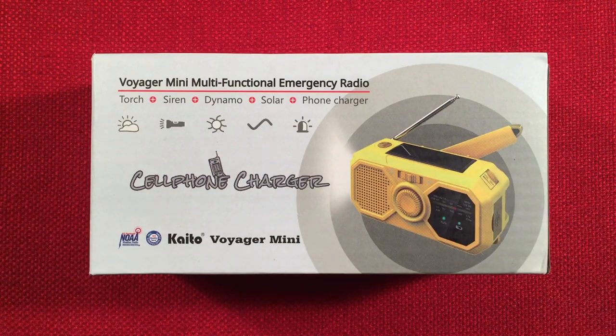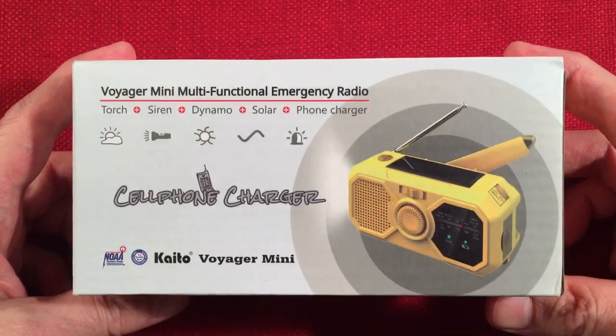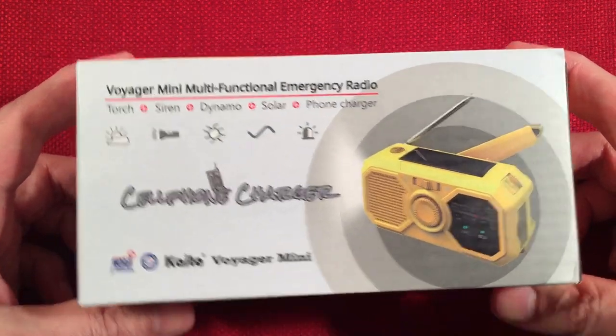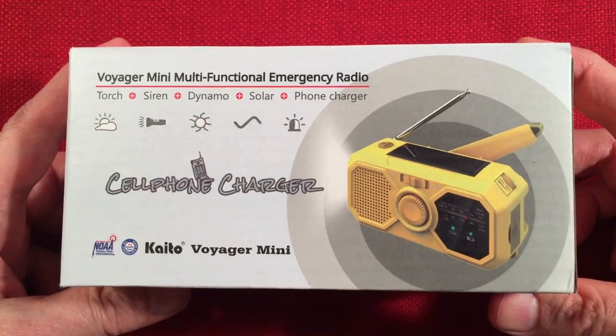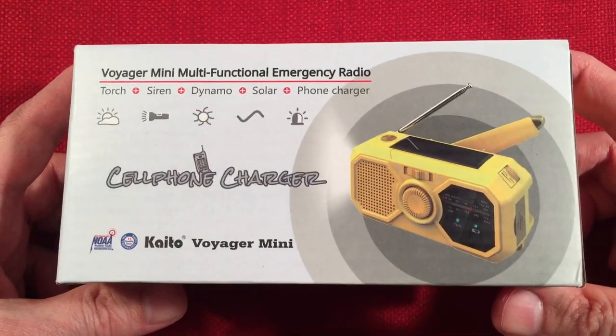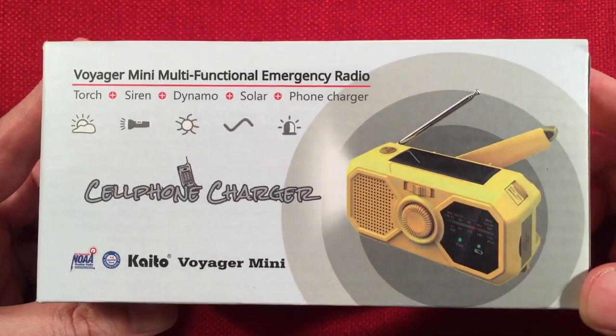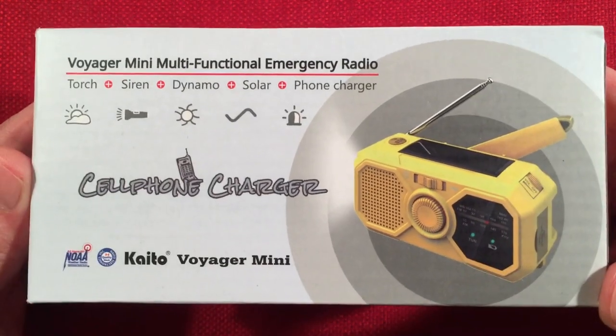In front of us is the Kato. This is the V5 Voyager Mini. This is an AM-FM NOAA weather band emergency radio. You can find these on Amazon, retailing around $20. This had a $5 off coupon, bringing my price down to a low $15. And it's yellow — love my yellow radios.